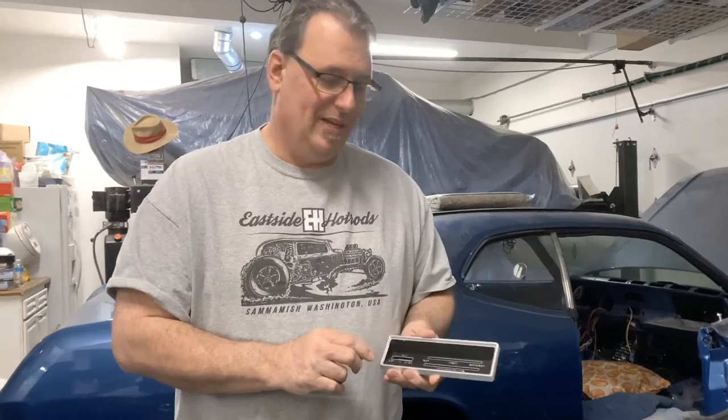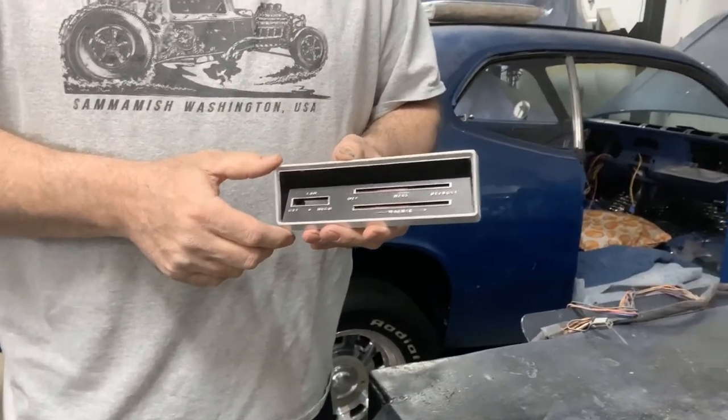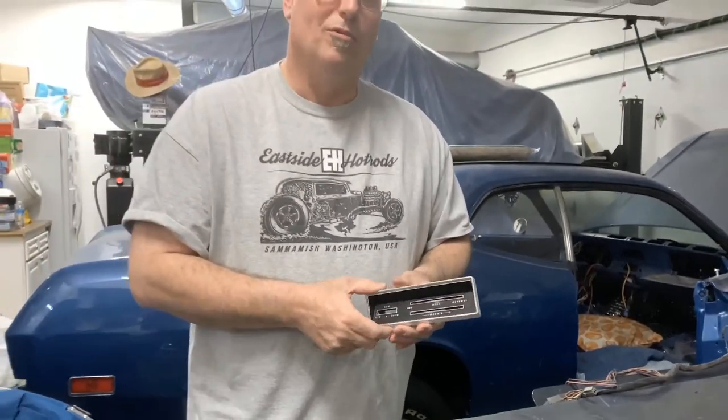Today we're gonna do a new project — we're gonna fix up the climate controlled bezel from a 71 Dodge Demon. We've already done it kind of once and it's not really perfect, so we're gonna strip it down and do it all over again. We're really only gonna use a few things: a sand blaster, some tape, some spray paint, and a marker. Hang in there with us as we take this thing through the different steps of getting it to look almost like brand new again.